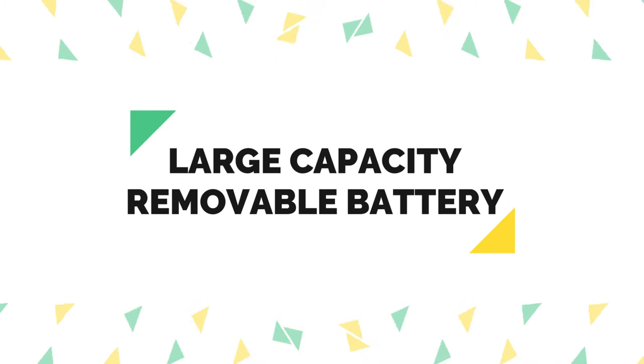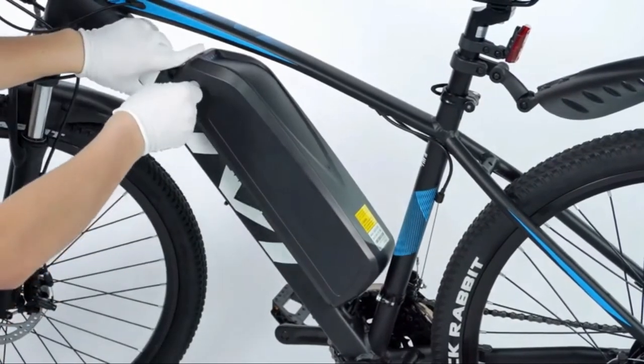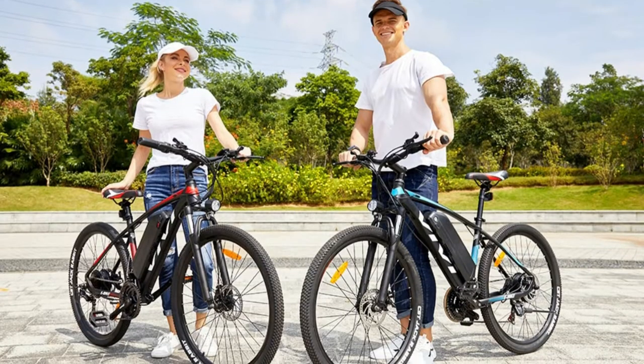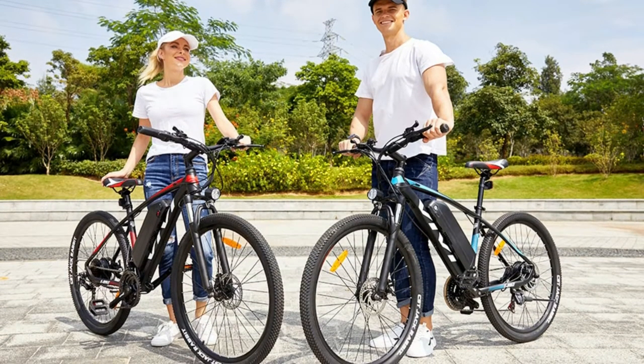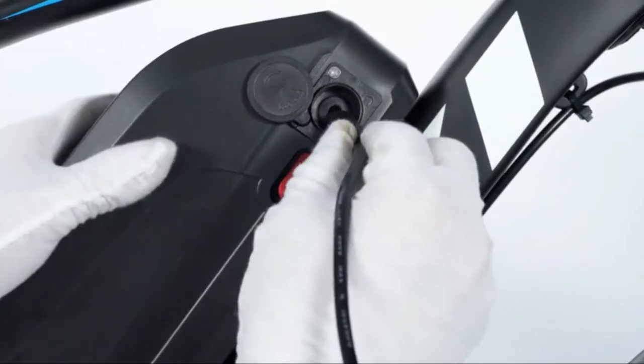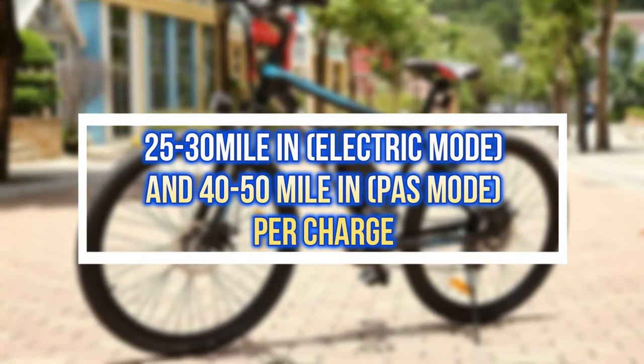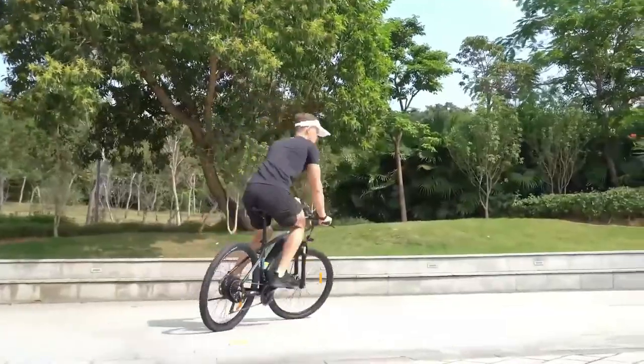Large capacity removable battery. Equipped with a 36 volts, 10.4 amp hour lithium-ion battery. No worries about locking an electric bicycle somewhere without access to an electric outlet. You can take the battery and charge it at home or in the office to avoid it being stolen. Supporting 25 to 30 miles, or 40 to 50 miles of riding per charge, which is enough for you to commute or play for a whole day.